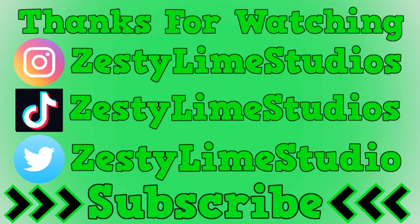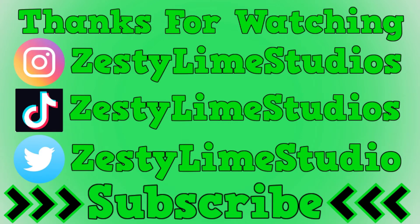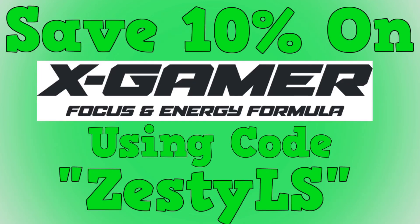As always, thank you for watching. Don't forget to check the description below — you can follow me on TikTok, Instagram, or Twitter. As I said at the beginning of the video, you can follow me on Patreon. Minimum support is only £1, and that'll go towards new drinks, which means new videos for the channel. So as always, thanks for watching. I'll see you next time.